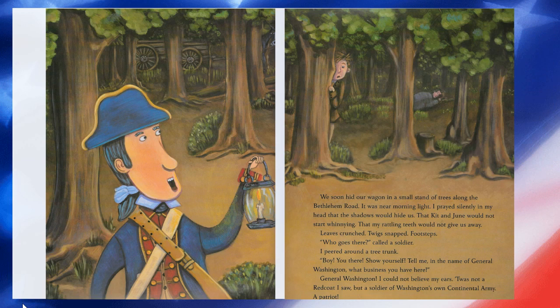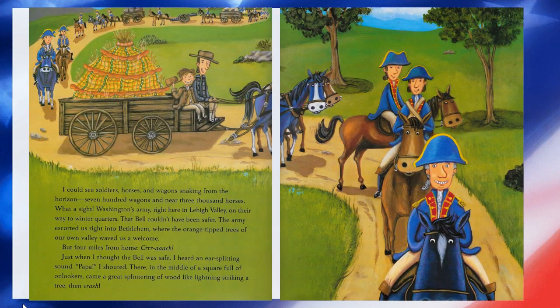Leaves crunched. Twigs snapped. Footsteps. 'Who goes there?' called a soldier. I peered around a tree trunk. 'Boy, you there. Show yourself. Tell me in the name of George Washington what business you have here.' George Washington? I could not believe my eyes and ears. 'Twas not a redcoat I saw, but a soldier of Washington's own Continental Army — a patriot. I could see soldiers, horses, and wagons snaking from the horizon — several hundred wagons and nearly 3,000 horses. What a sight. Washington's army right here in Lehigh Valley on their way to winter quarters. That bell couldn't have been safer.